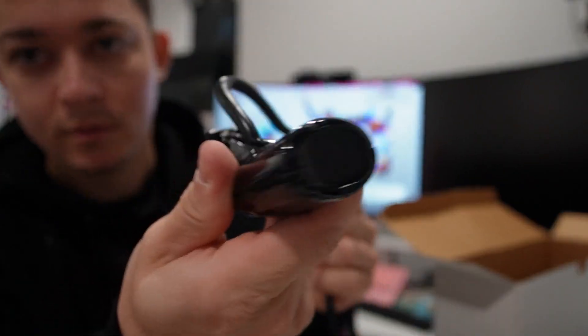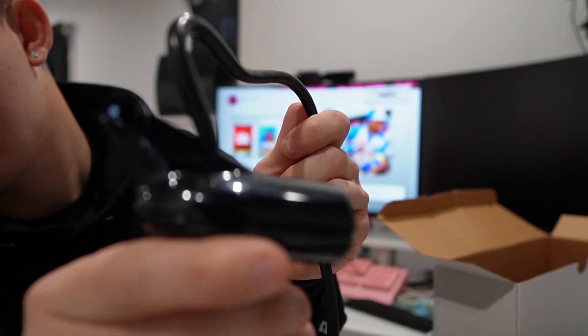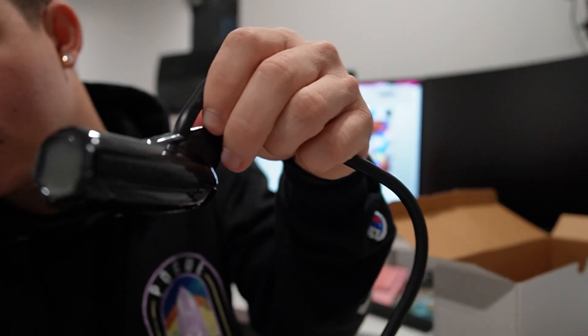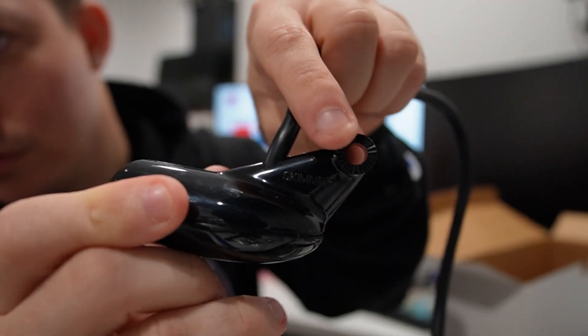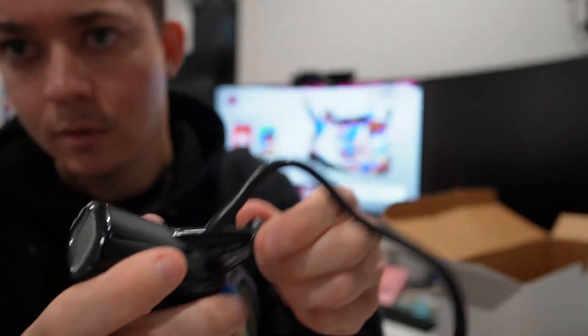I thought this transducer was gonna be way bigger, but it's not. And this is where it goes into the bracket, and you're able to move it up and down.